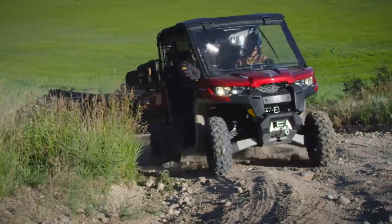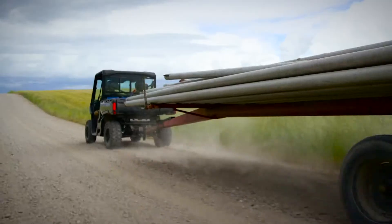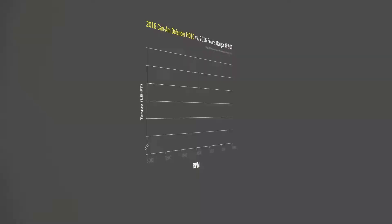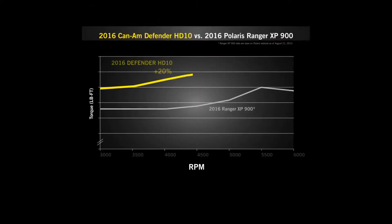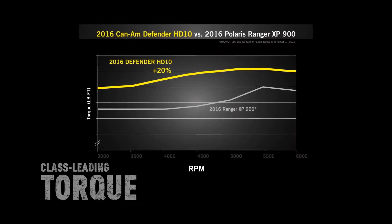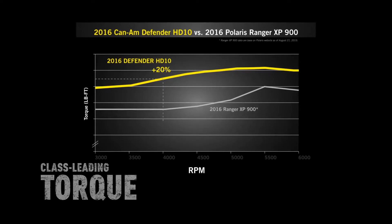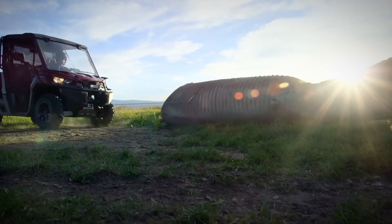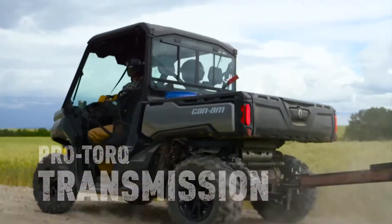Engineered to deliver optimal torque and power at low RPM for pulling heavy loads and getting the job done, each Rotax HD engine provides 20% more torque than the closest best-selling competitor and produces it at a lower RPM when you need it most.